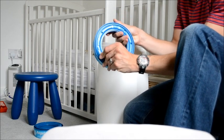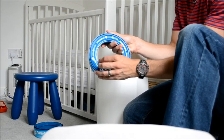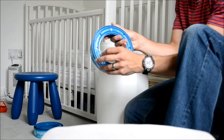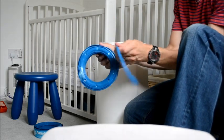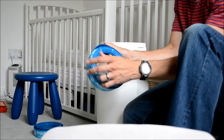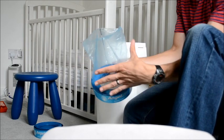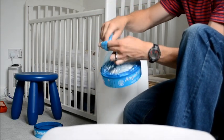So you take the new one, pull these tabs up here and make sure you don't pull on the bag and tear the whole thing off. Then, before you put it into the Angelcare, just pull out enough of the bag so you can tie a knot in it — this will form the bottom of the bag.